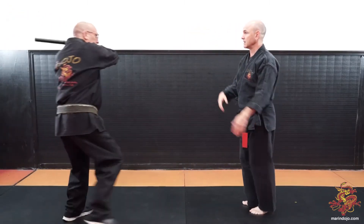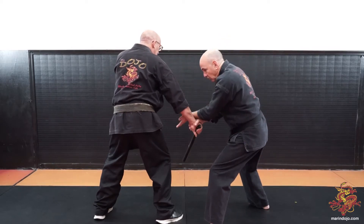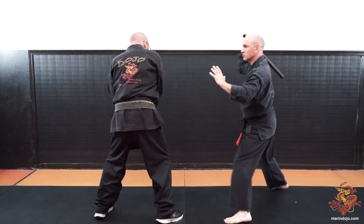The backhand comes in, I strike. With this hand, I circle underneath and trap, rotating the elbow capsule up. Break, disarm, strike.